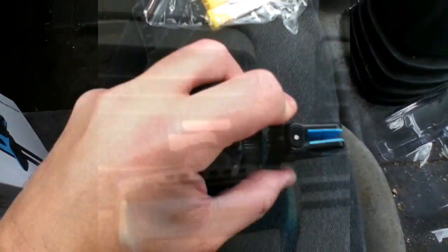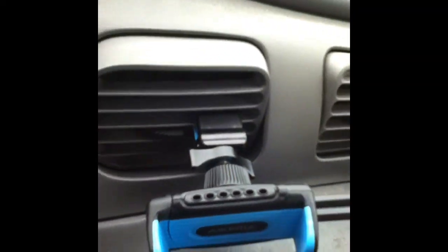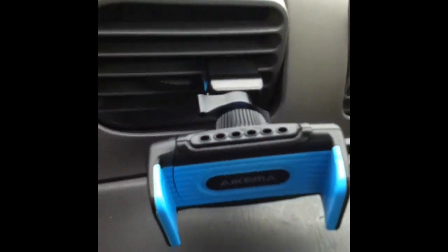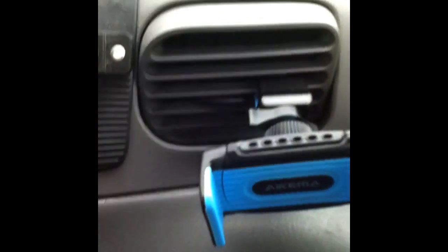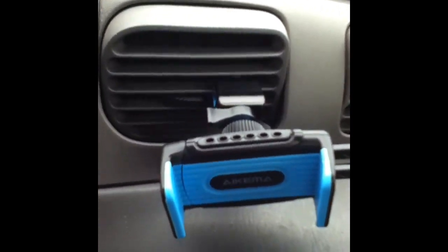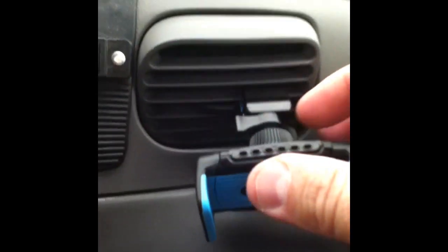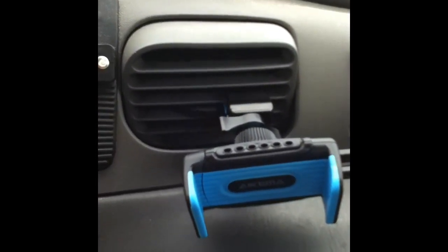So we're going to try this. There it is sitting on the vent. I don't have the up and down vents — I have the sideways vents, so this might make it a little bit more tricky. This obviously won't keep the weight of the phone. Mine are pretty slippery, so it's always going to sit down that way depending on how heavy your phone is.